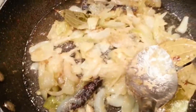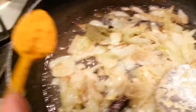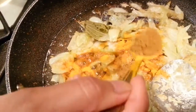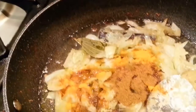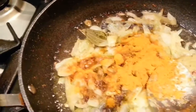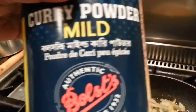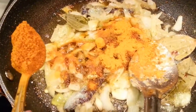We're about ready. Now we're going to add a teaspoon of turmeric — haldi powder — a teaspoon of zira powder, and a teaspoon of mixed curry powder. We use Bolt company's mild curry powder. And one teaspoon of mixed curry powder as well.